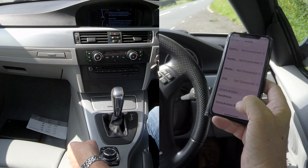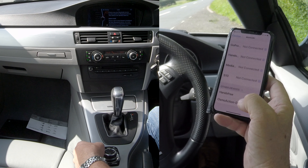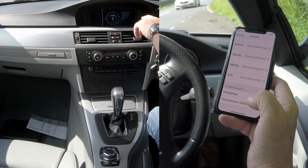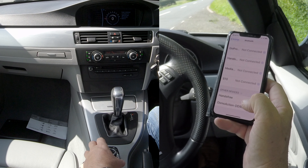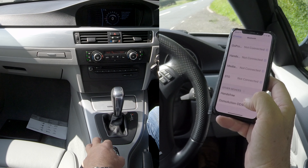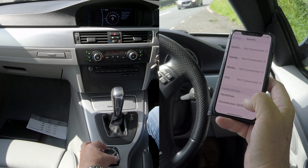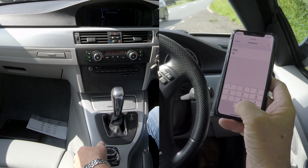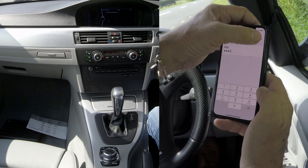Hands-free has come up there. Click on hands-free. It's brought up a screen over here, which is asking me to put a passcode in. So we'll just go for 0000, scroll to OK, 0000, click pair.